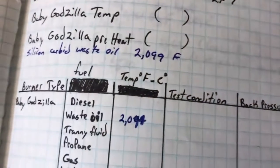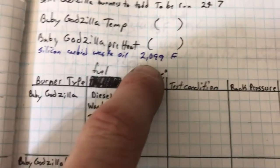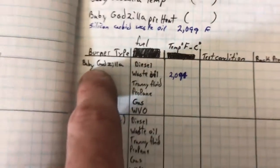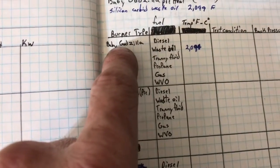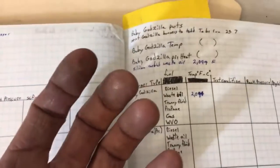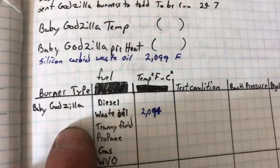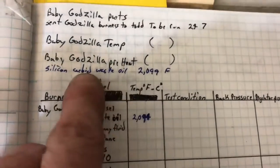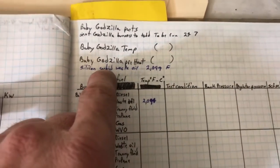Wait a second — look at this. This is another test that I did a while back. I have a video called 'waste oil burner temp record,' so the silicon carbide nozzles actually do have a higher temperature than anything else I've done. The reason that impresses me is because this particular burner glows red hot, and usually the hotter the combustion chamber, the hotter the flame. That thing was glowing too, but nothing like the baby Godzilla. I sell two different sizes, so we'll definitely have to take a look at that.